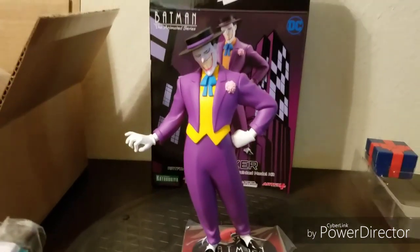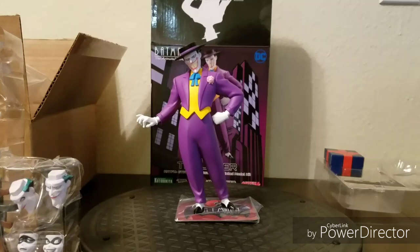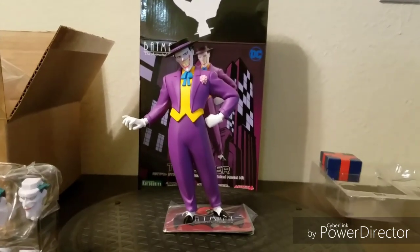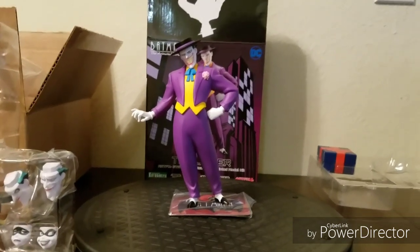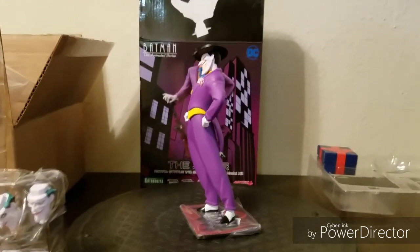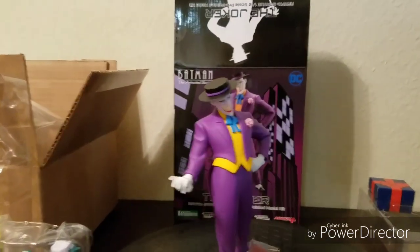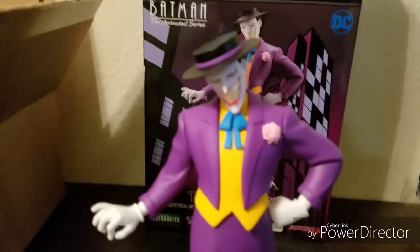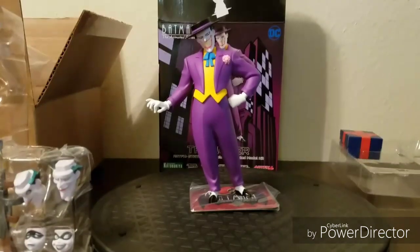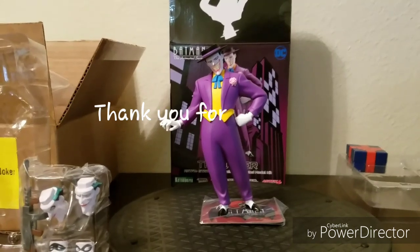Very happy with this. I just hope I can get Harley Quinn replaced. Definitely something I would recommend. My favorite adaptation — depiction or version — of the Joker. At least one of my favorites is this one designed by Bruce Timm. Even the flower has nice details.